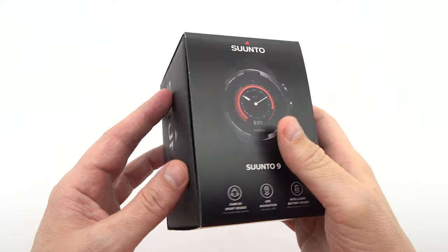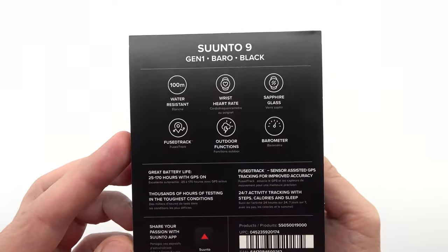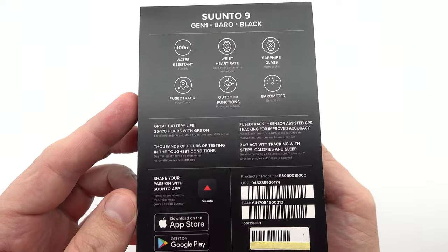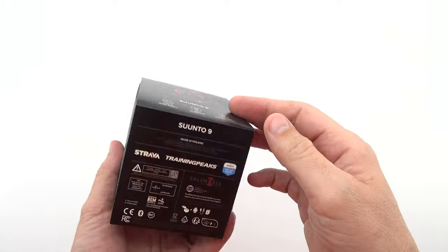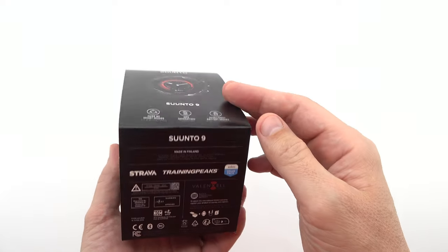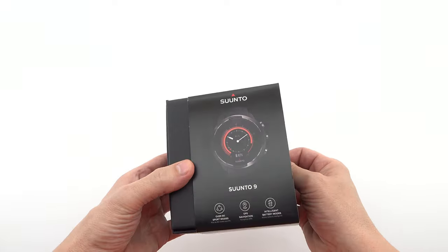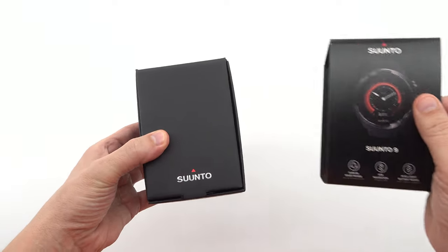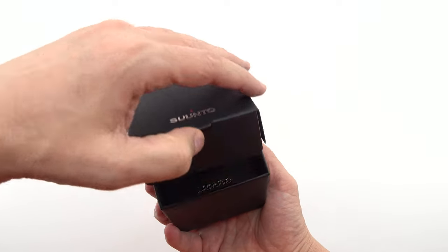Welcome to our YouTube channel. We are thrilled to have you here as we present an exciting unboxing and review video of the Suunto 9 Baro Black. In this comprehensive video, we will provide you with a detailed overview of this exceptional timepiece, showcase the unboxing experience, and delve into its impressive specifications and features.